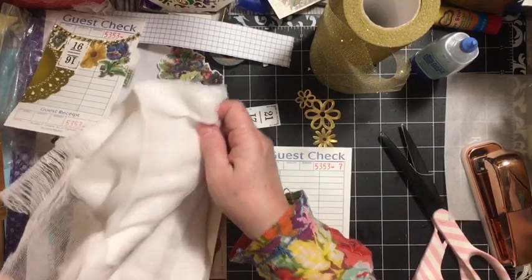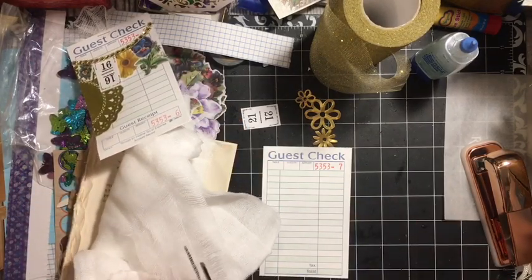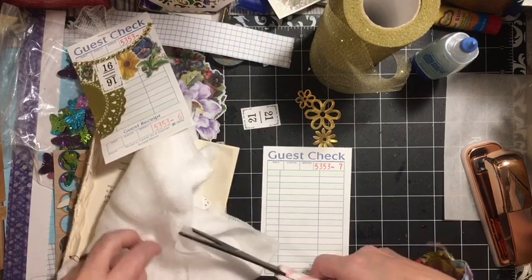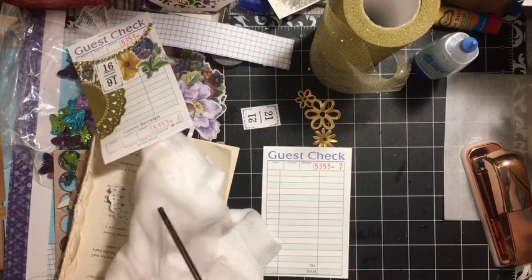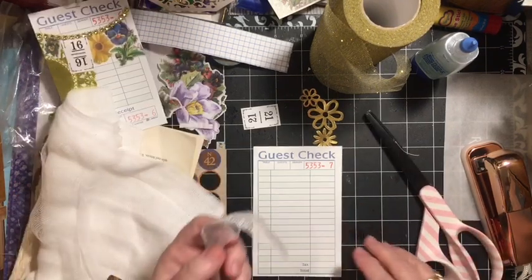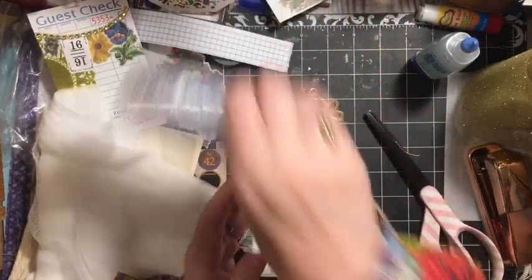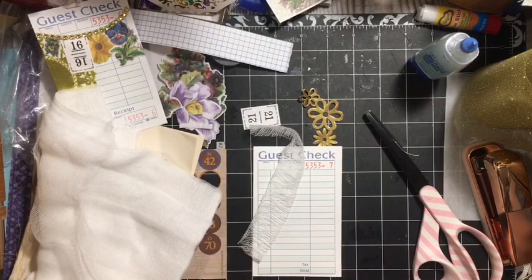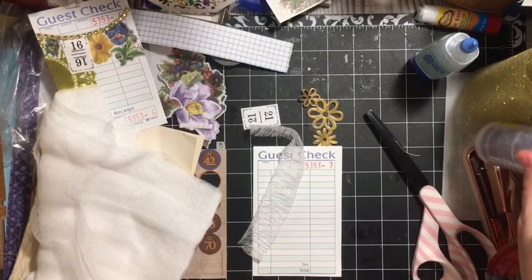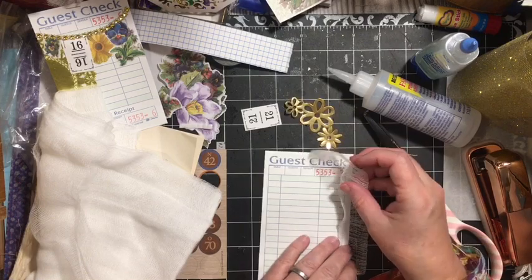We're going to start with our gauze this time — I'm going to cut a strip. Again, I'm using cheesecloth; this was cheesecloth from my mom's stash. You can coffee dye cheesecloth, and I have avocado dyed cheesecloth in the other room — it takes the color really, really well. We're going to add this to the edge of this one.